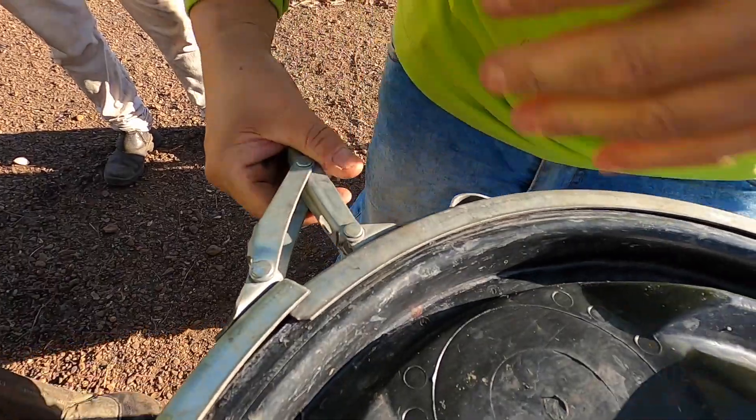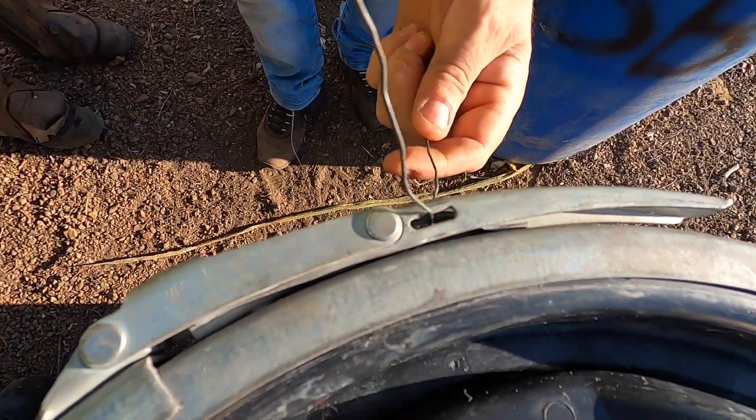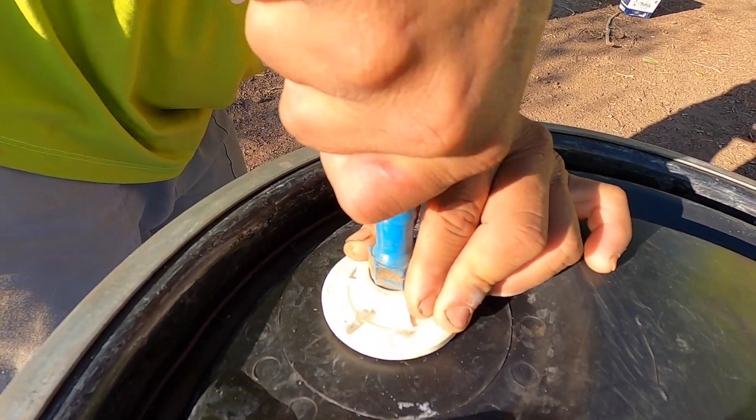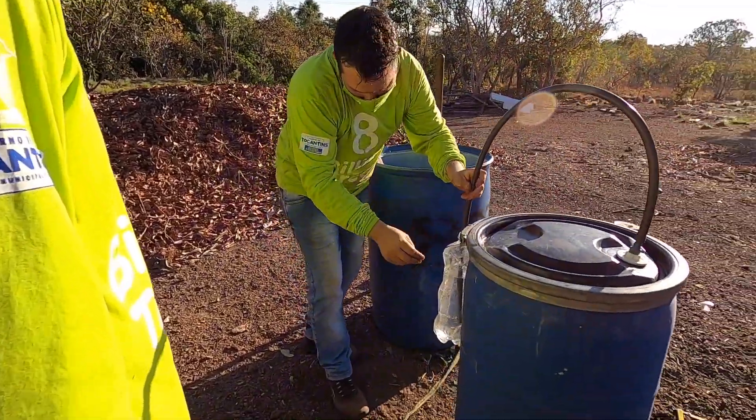Next, we fill the disposable bottle up to 80% with water and tie it off using a wire at the top. Finally, we insert the hose below the level of the compost and secure it.